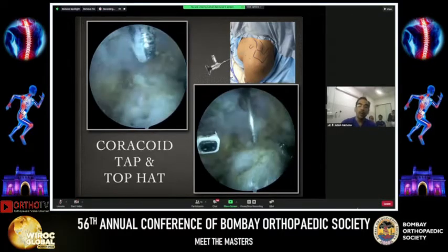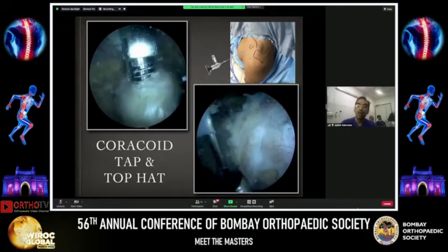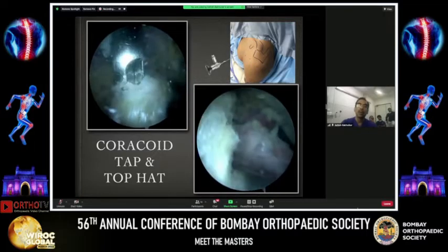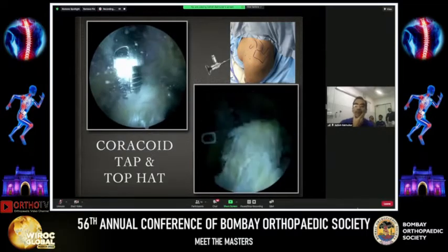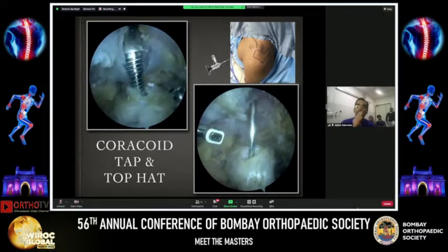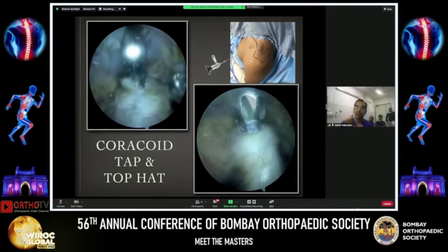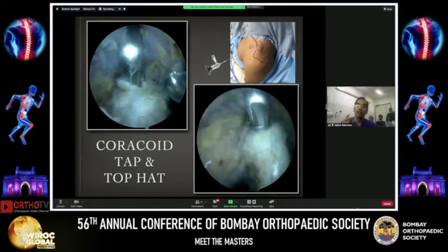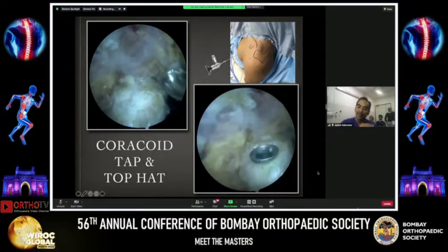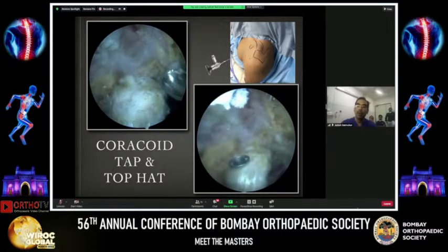Then comes the coracoid tap. This has changed because we've changed our top hats and screws materially — we now have better quality top hats and screws. You tap both holes, but over the last four years we've been using the top hat only in the distal alpha hole. We still tap the proximal hole because the cannula and screw threads need to capture both holes. On the bottom right you can see the top hat coming into the distal alpha hole only. Once that is flush and appropriately done, you can proceed to the coracoid osteotomy.